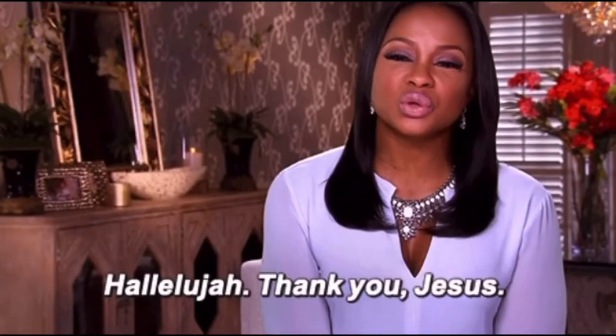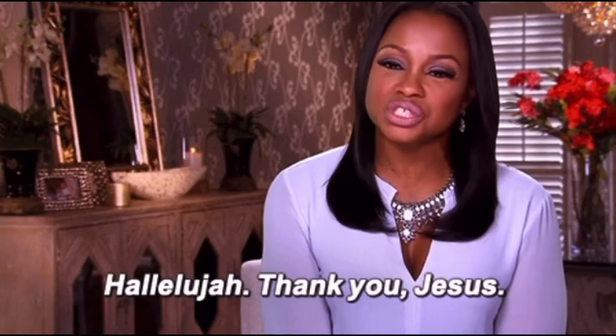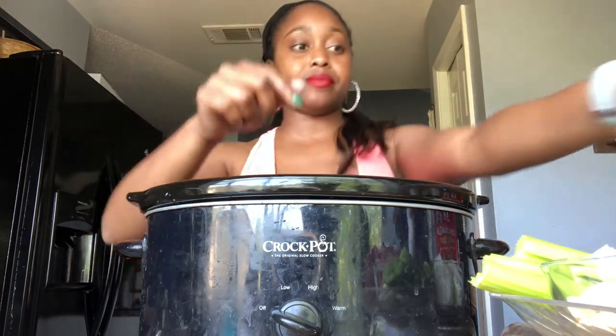You might be thinking, 'Brittany, if I got the seasoning packet, what do I need all of this for?' Well, this is Shot Glass Cooking with Brittany and we don't do basic. I'm gonna show you how to put all these ingredients together and take this packet up a notch so you have a nice savory meal for the week.